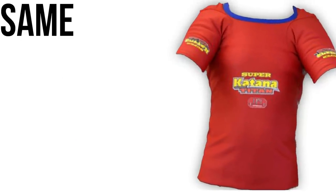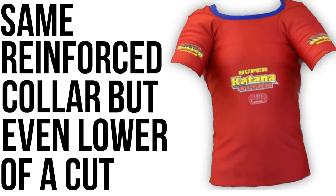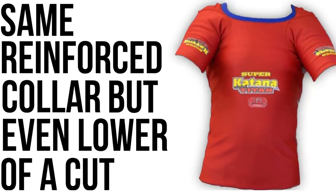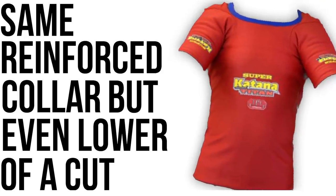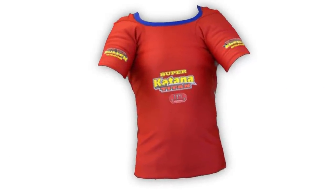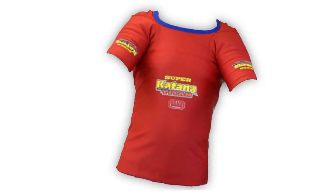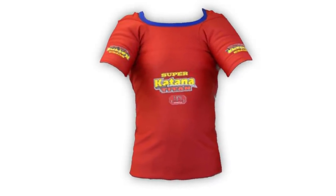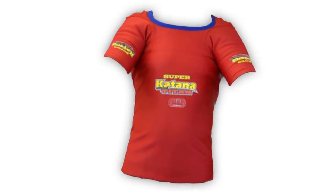The Super Katana low cut collar is the most aggressive shirt you can get. It has the same reinforced collar but the collar is even lower in the chest plate, coming right into the stitching on the sleeves near the front delts. Generally, it forces the user to wear the shirt lower — the lower the collar, the more you can get out of it, but the harder it can be to use and the more weight you'll need to distort the shirt enough to get a touch.